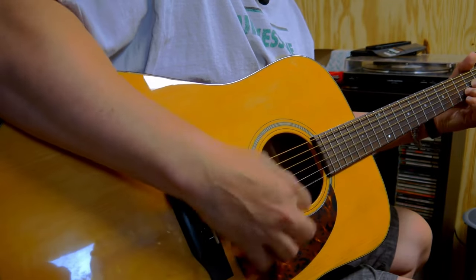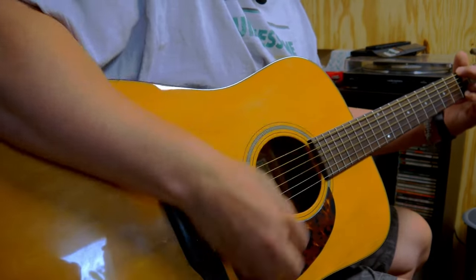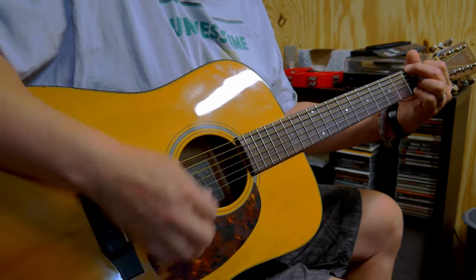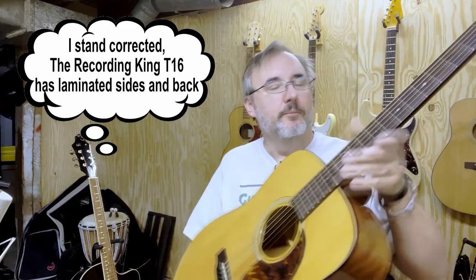That bass tone is lower on the comparison guitar. This is a Recording King — I did a review on that one earlier — it's an RD-T16, all solid wood with solid mahogany and solid top. Really nice guitar. So again, I don't know if it's the strings or the laminated back and sides, but for the price it's a decent guitar.